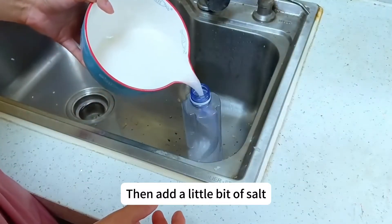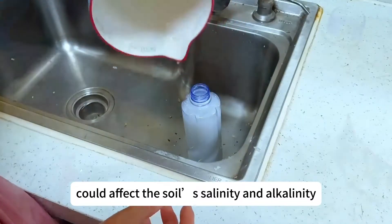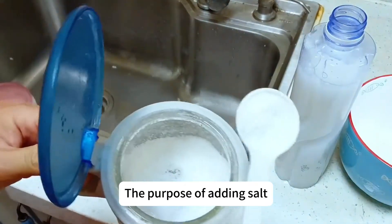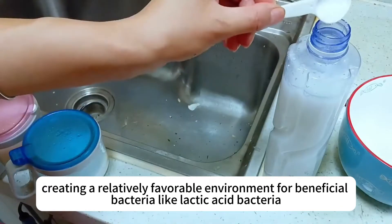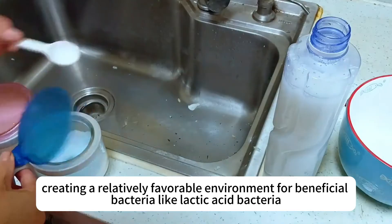Then add a little bit of salt, but not too much, because too much salt could affect the soil's salinity and alkalinity. The purpose of adding salt is to inhibit the growth and reproduction of harmful bacteria, creating a relatively favorable environment for beneficial bacteria like lactic acid bacteria.